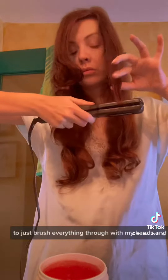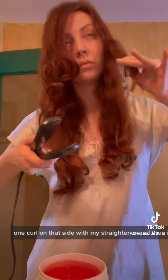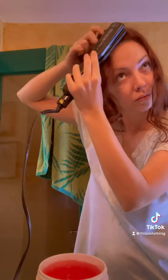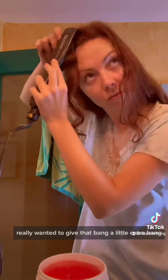To just brush everything through with my hands and form it how I want. I had to fix one curl on that side with my straightener, and then in the front I just really wanted to give that bang a little extra bang.